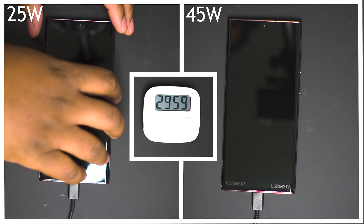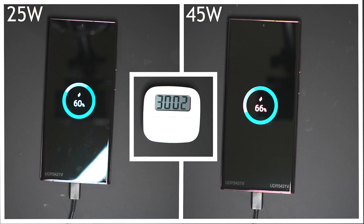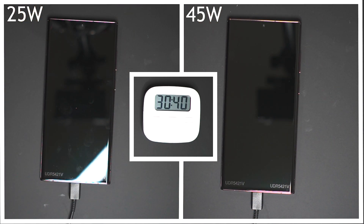Fast forward to the 30 minute mark, the 45 watt charger is at 66% and the 25 watt charger is at 60%. Both very healthy percentages for just 30 minutes of charge.